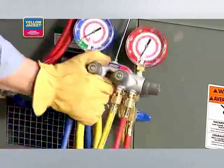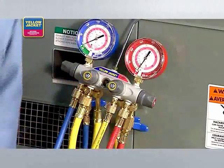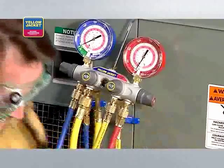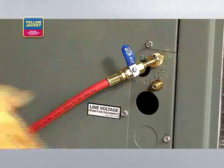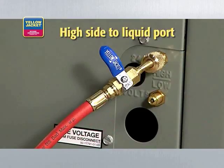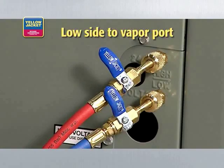We're using a manifold for this demonstration because it has additional metering and allows us to pull from both the high and low side ports at the same time. Now, connect your manifold to the system being serviced — high side to liquid port and low side to vapor port.